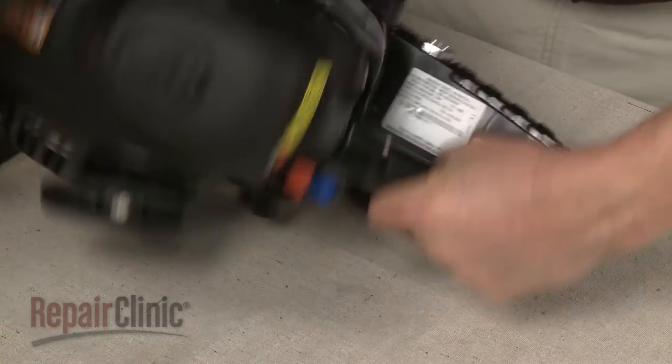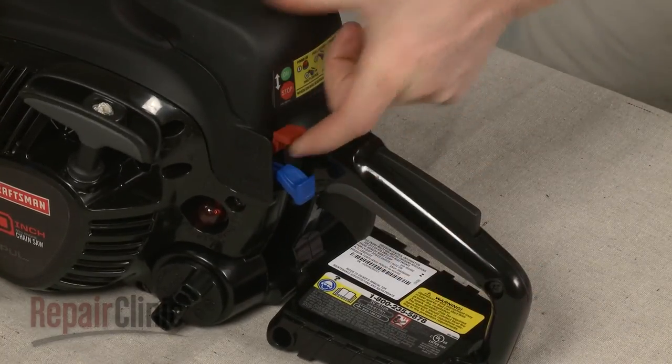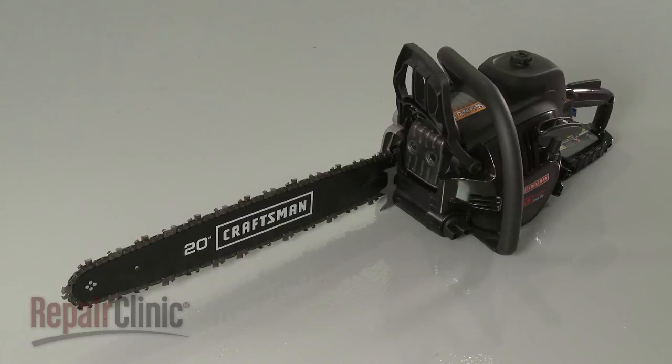With the repair completed, turn the on/off switch to the on position and your chainsaw should be ready for use.